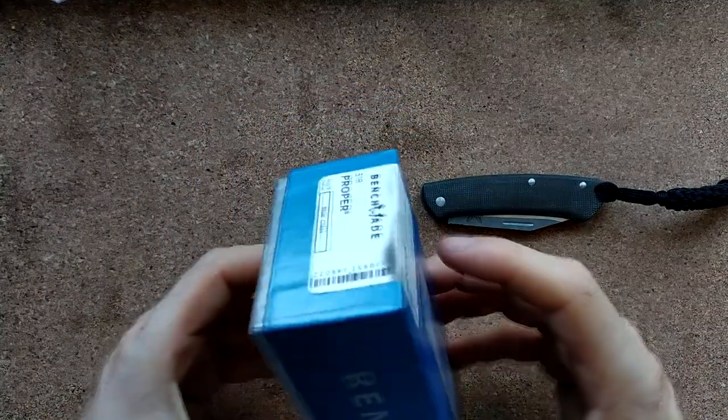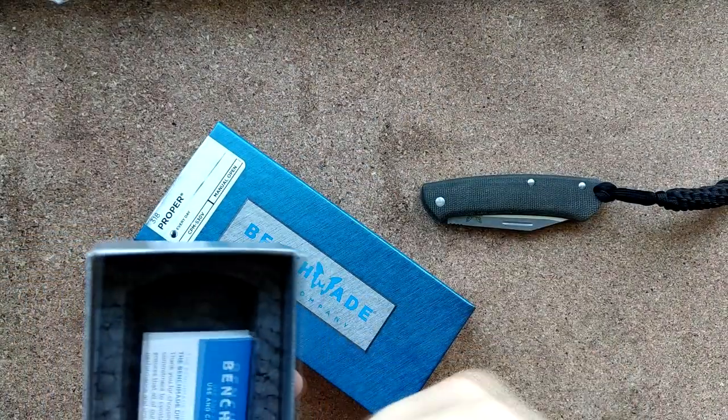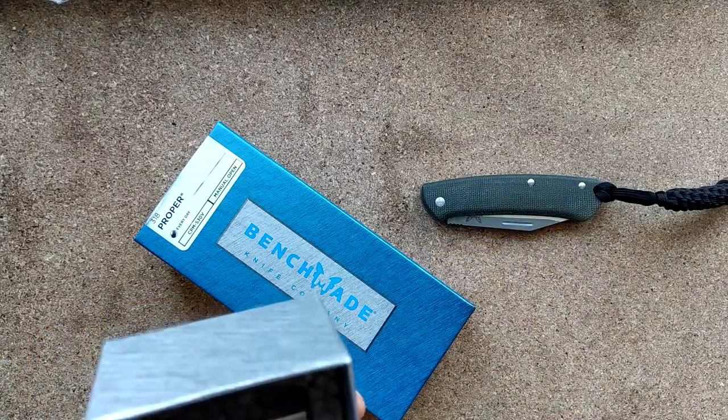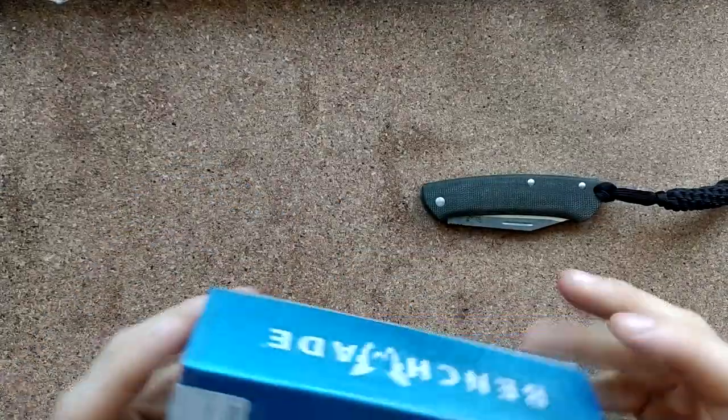If you haven't seen a Benchmade box before, it's very professional — some foam, you get a bag that I've never seen anyone in the history of the world use. Very simple but professional affair.